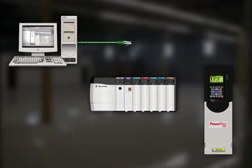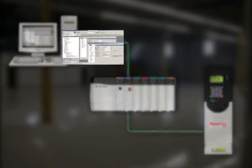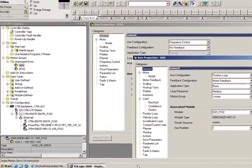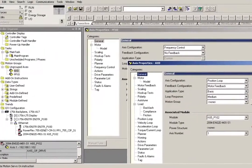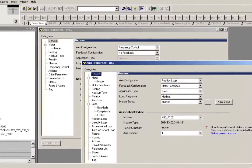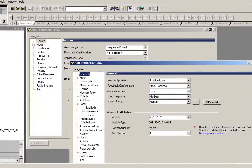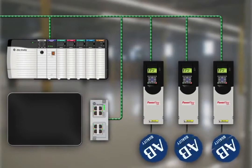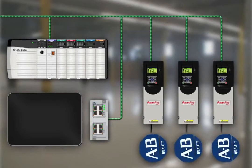The PowerFlex 755 also offers seamless integration into the Logix environment for simplified and enhanced application development and diagnostics. Using either add-on profiles or embedded motion instructions, you'll be able to reduce engineering time and related costs while improving the configuration, control, and collection of data.